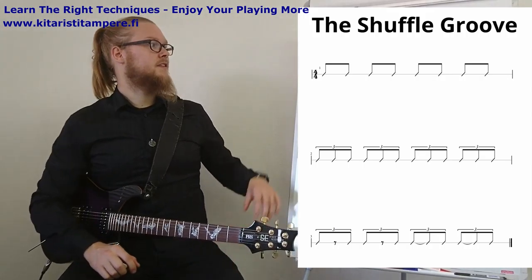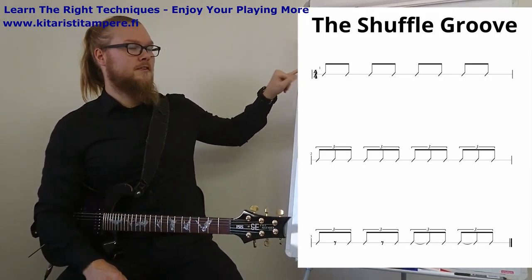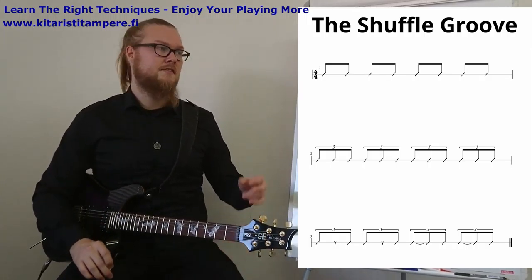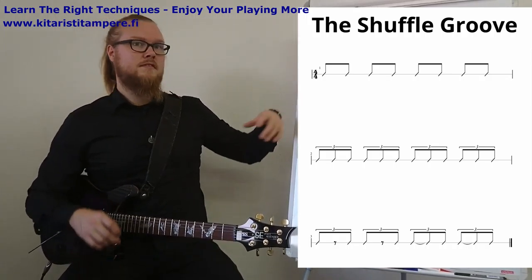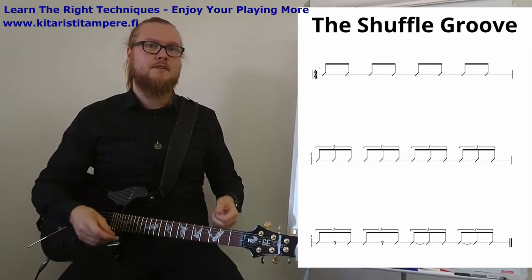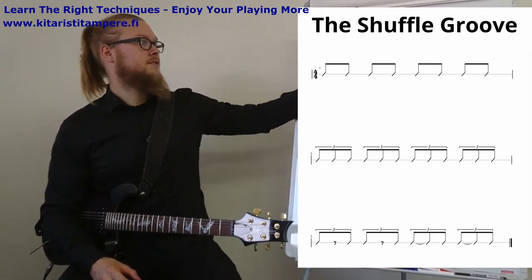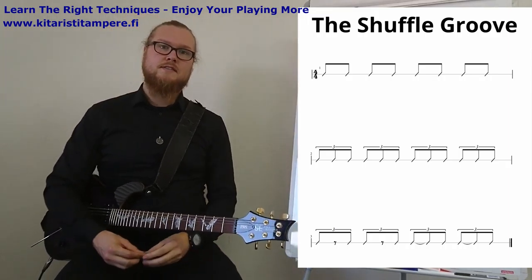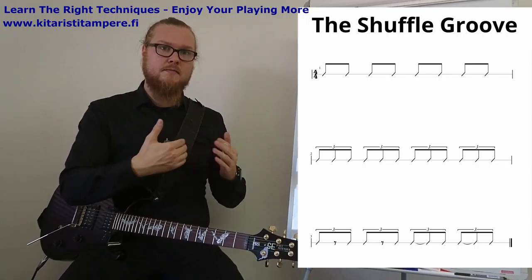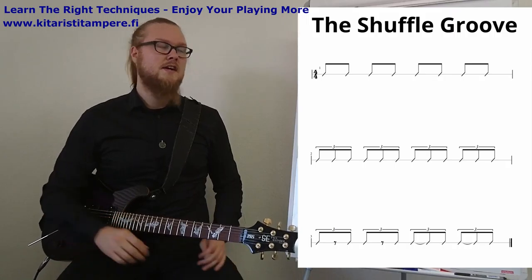So essentially, if you're used to or already know what straight eighth notes are, you have that here in the first line. This is basically just one-and-two-and-three-and-four-and — two hits per count. One count, two count, three count, four count. Every note is the same distance time-wise from each other: one and two and three and four and. That's what I mean with that.